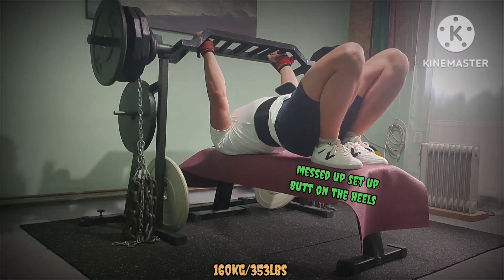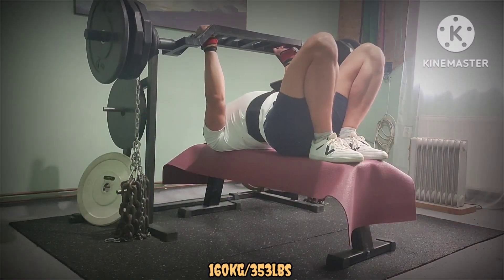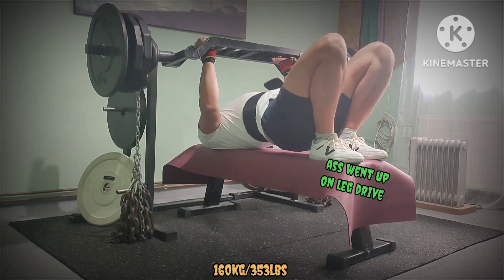First heavy set — the setup was off the bench. I tried to fix it but during the leg drive it moved again.